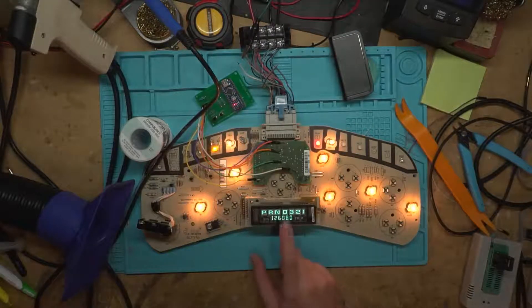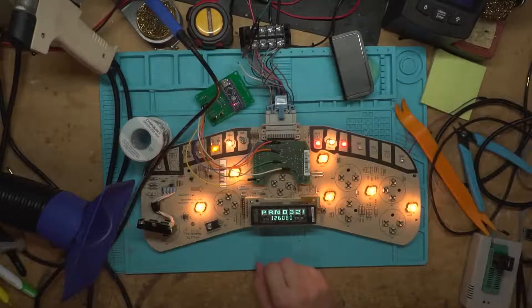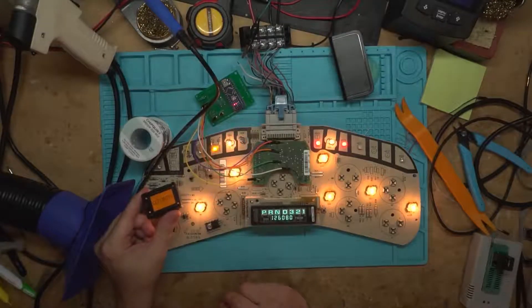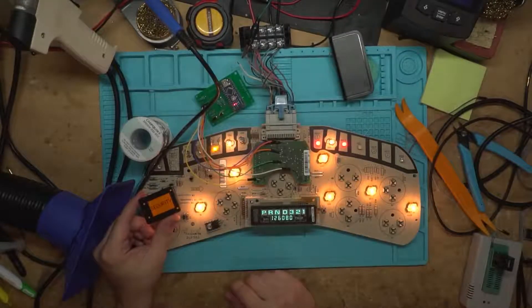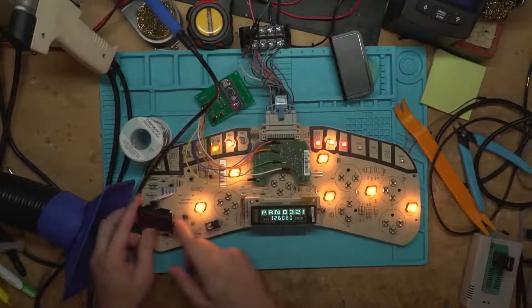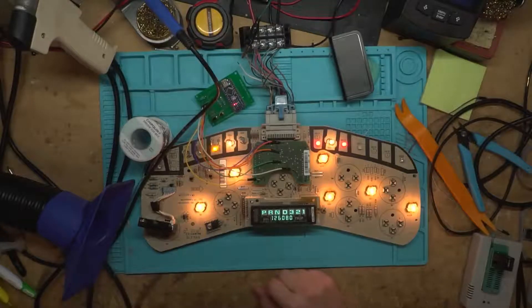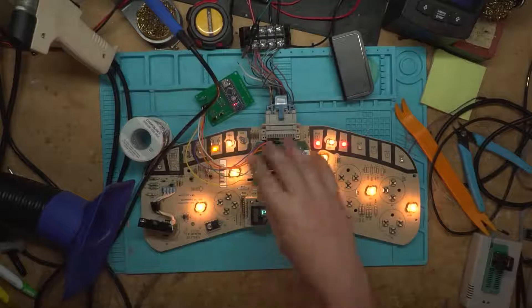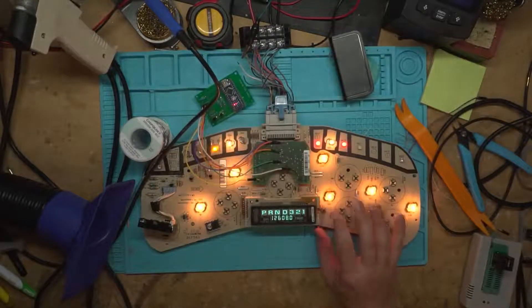Powering it up — you can see I wasn't lying: the odometer comes up first. You can see we have a good EEPROM on there — it's switching through the gauges, not just staying on the battery light. It's getting a little power from the Arduino still plugged in, but it's not causing any issues.